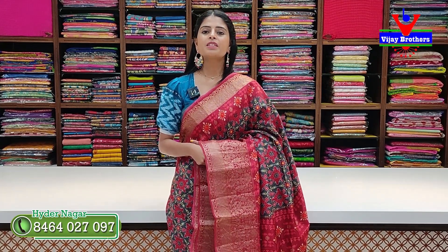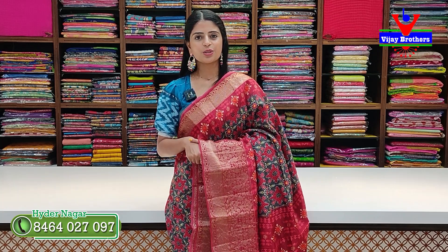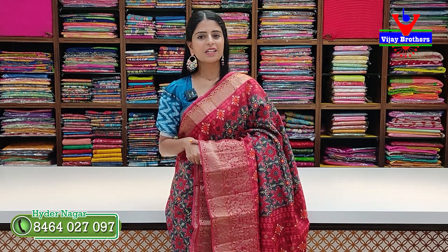So that's today's episode collection — hope you liked it. Those who want to purchase can visit the store. Those who cannot visit can purchase via WhatsApp. See you in the next episode — until then, keep smiling, take care, bye!